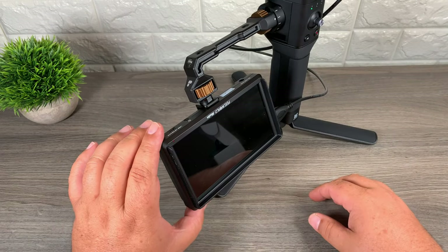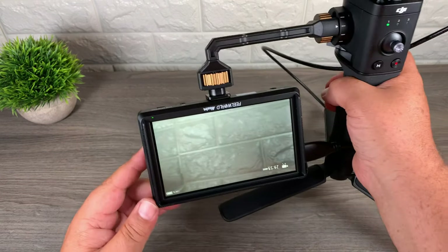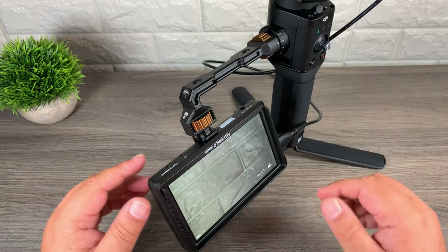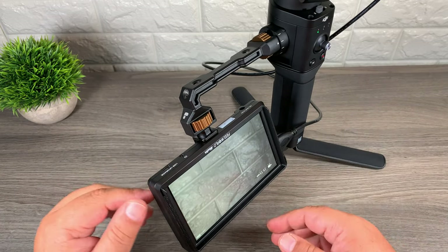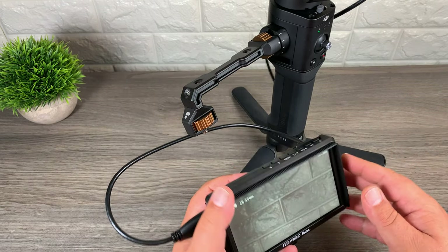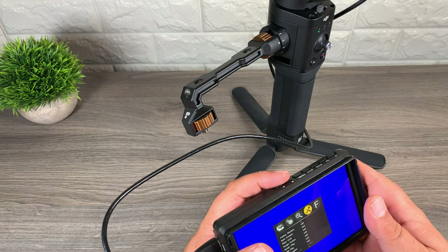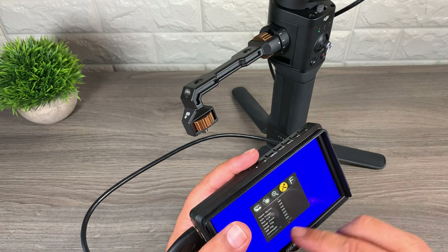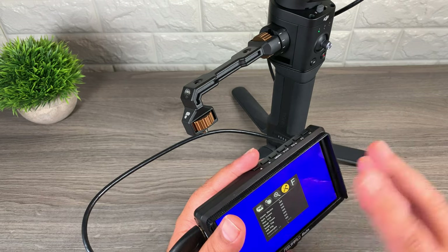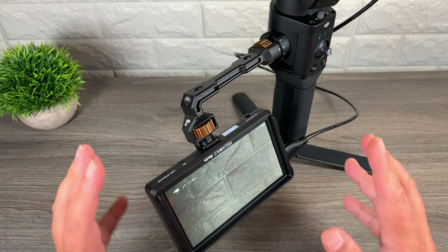I've got the camera powered on, so now I am going to power on the external monitor — and just like that we now have our external monitor attached. Now it is hard to tell because it is just a brick wall being displayed there, but it is upside down so we do need to go in and flip the image. Depending on what monitor you are using it is all different. On the Feelworld one we are just going to go to Menu, scroll over to Tools, and you can see there it says Image Flip and OSD Flip. Image Flip will flip the image and the OSD will flip all the text and everything as well. There we go — everything is the right way around and working properly.